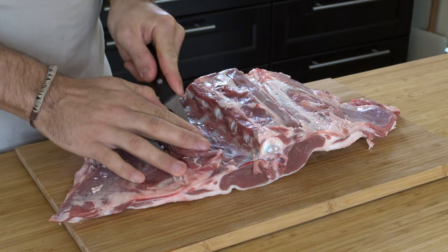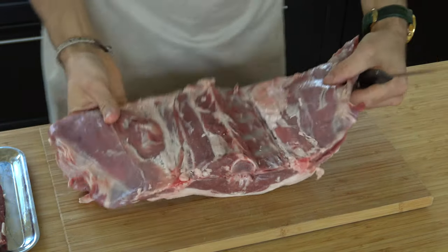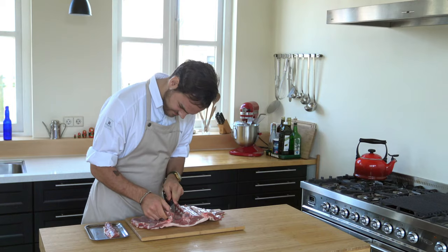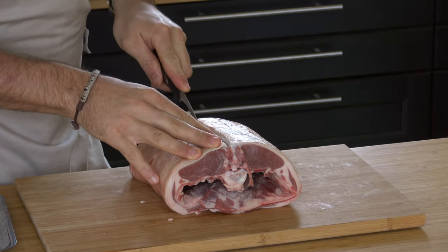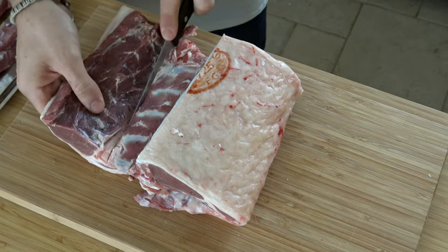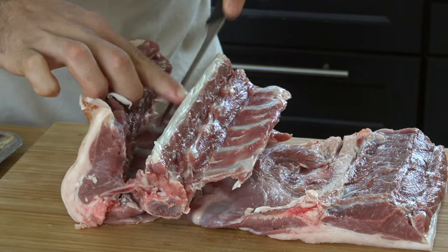Start by removing the fillets from the saddle, then do the same on the other side. Then turn over the saddle and cut away the loin from the spine and the ribs. Again, repeat this on the other side.